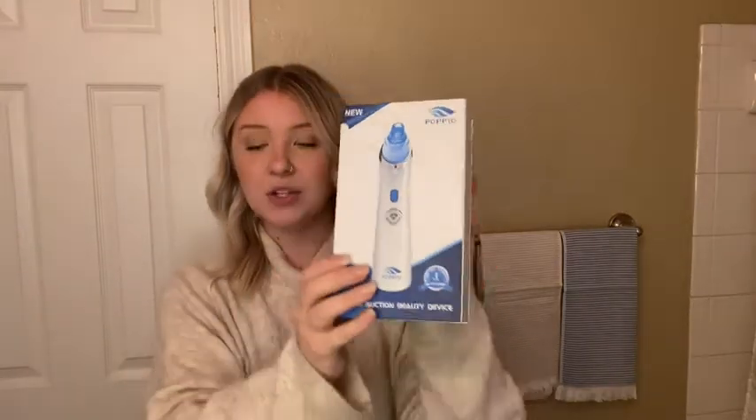I'm going to show you all what it's about and then show you how it works. So when you first get it, it comes in a box and this box has a magnetic closure, so it's really high quality packaging. There's an instruction manual that comes with how to actually clean your pores and how to use it.